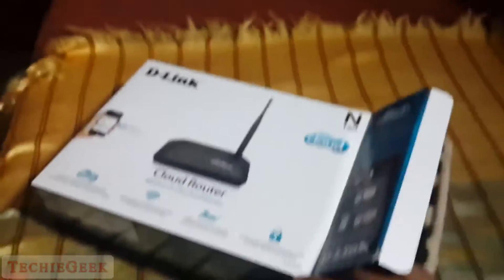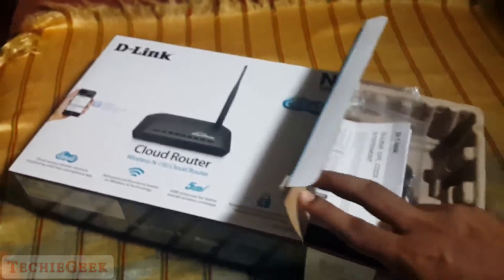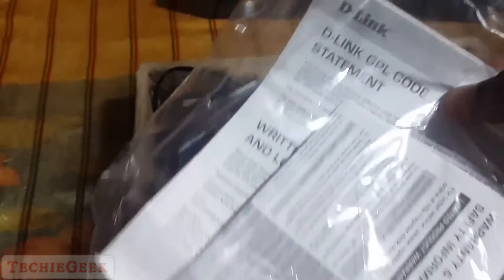With this router you can control your router remotely — that's a main feature. In the box, the first things you get are some informational inserts, a quick start guide, and other documents.